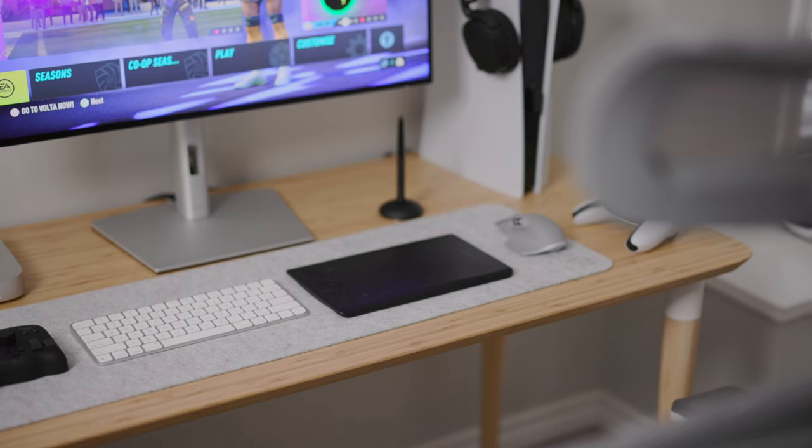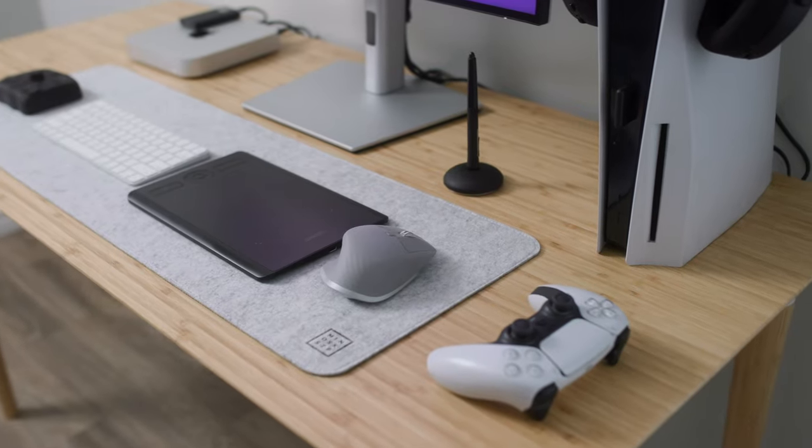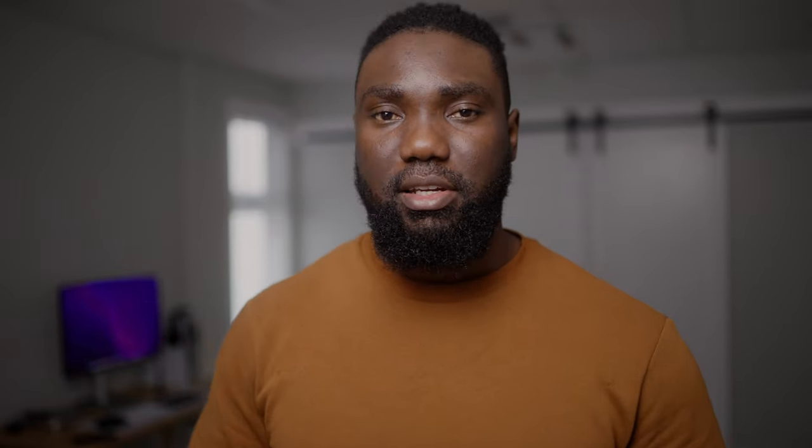I have my keyboard, which is directly from Apple — the Apple Magic Keyboard. I love it because it's minimalistic, simple, and easy to use. It connects seamlessly to the M1 Mac Mini with no Bluetooth issues. For my mouse, I went with the Logitech MX Master. It looks great, works well for video editing, and feels better in the hand than the Apple mouse. I do miss the gestures from the Apple mouse, but we'll see how it performs over the next few months.